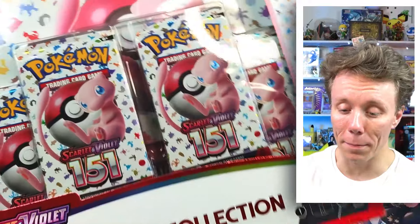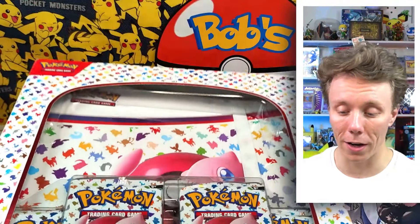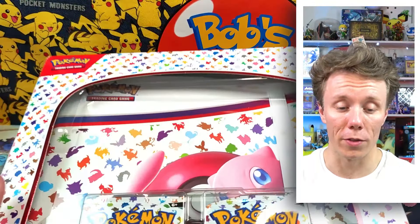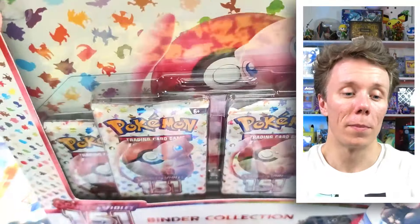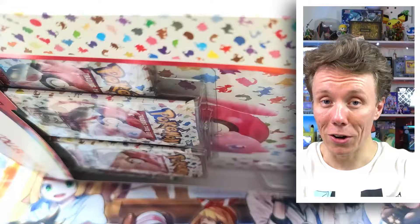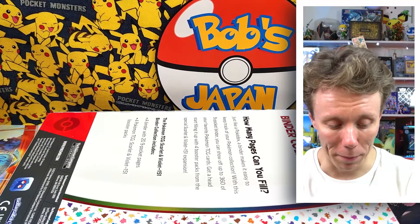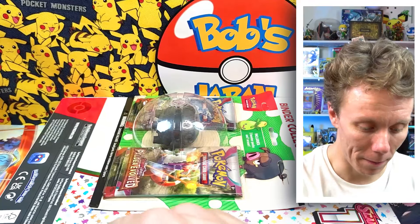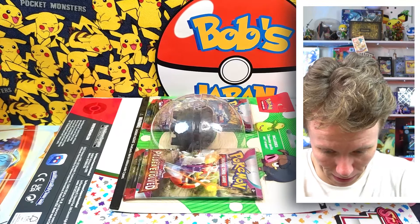My friend brought me a binder collection when he came over from America, and he also sent this to me in the post a little while ago — I just haven't opened it yet. This is pretty cool. Aura Guardian actually already sent me a binder with a lot of the Pokémon 151 cards inside, but this is great because I always need more binder space, and I might honestly use it to store some of my One Piece cards. I don't know how to open this, so I'm going to use my knife to try and cut through the cardboard.